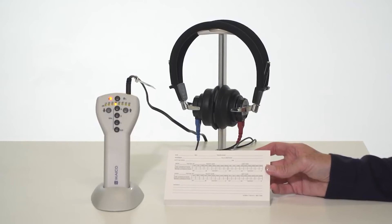Results can be captured on the included audiogram pad or your office's preferred documentation method.